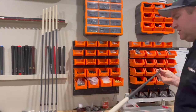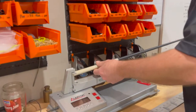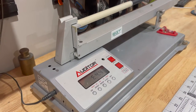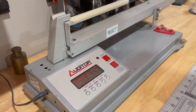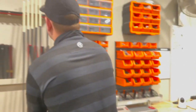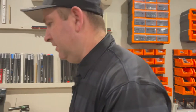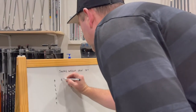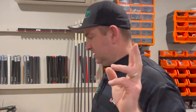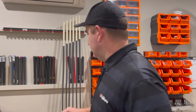We'll start — doesn't matter which one. We'll start with the four iron and I'm going to get it on the swing weight scale — it says E4.4. I'll take that off and record it: E4.4. That is without a grip, so don't be shocked by the swing weight.